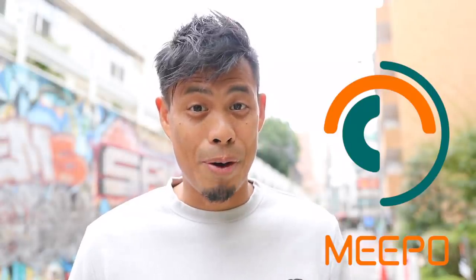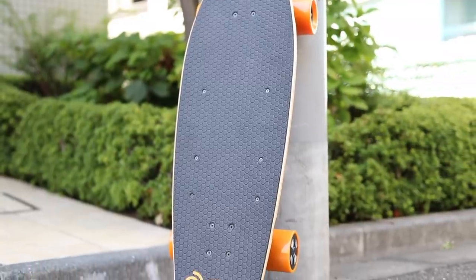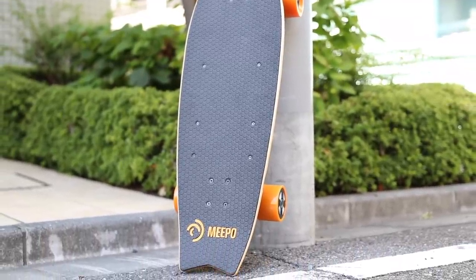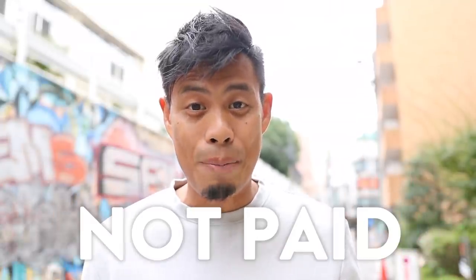In my search, I came across Meepo. I contacted them to see if they could send me their lightest board, the Campus 2, along with a detachable flight-compatible travel battery. They agreed to send it to me and I just got it a few days ago. And before I continue, I wasn't paid for this video. So let's first review the board specs, then I'll explain more about the customized travel solution for the Campus 2.